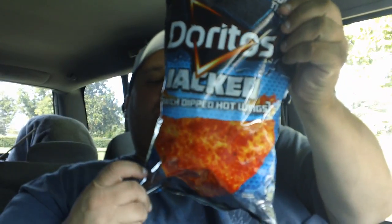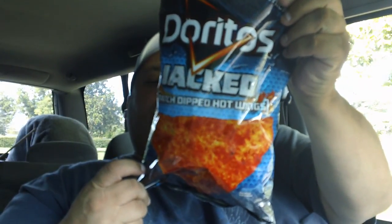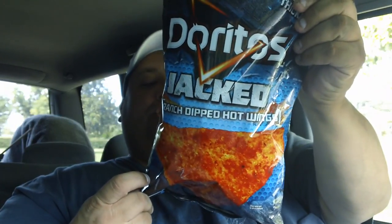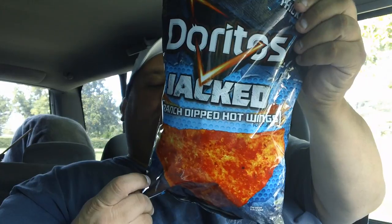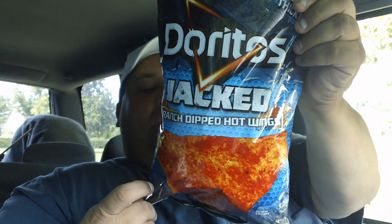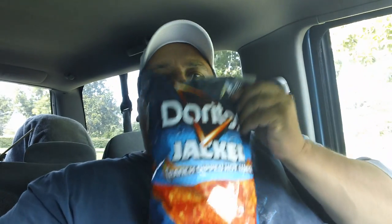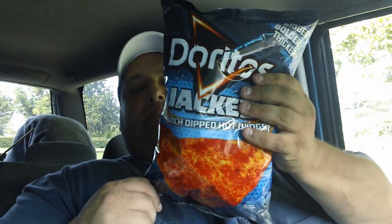We're doing Ranch Dipped Hot Wings. Savor the burn of tangy hot wings smothered in buffalo sauce, then cool down your taste buds with a second wave of flavor — a blast of creamy ranch. Yummy, huh?